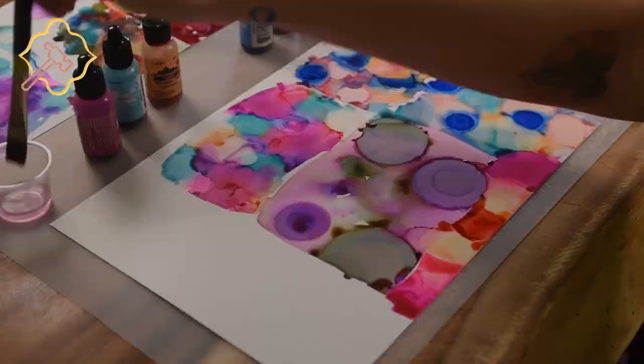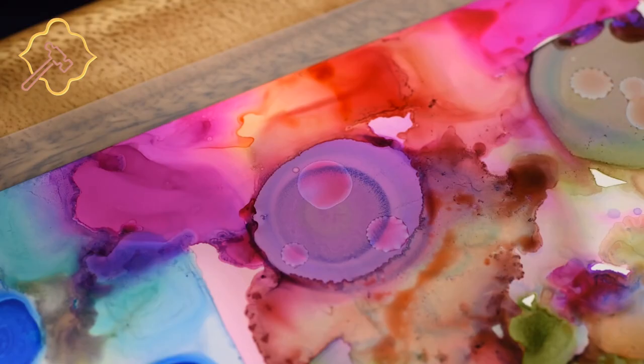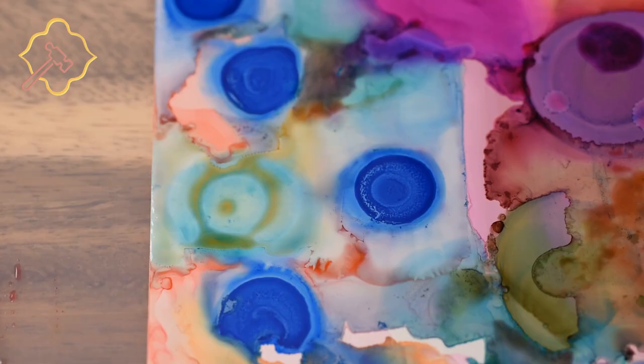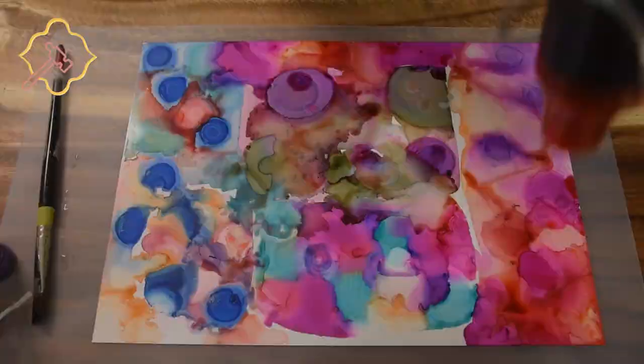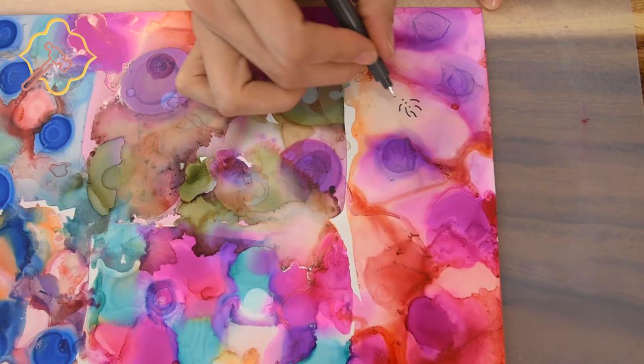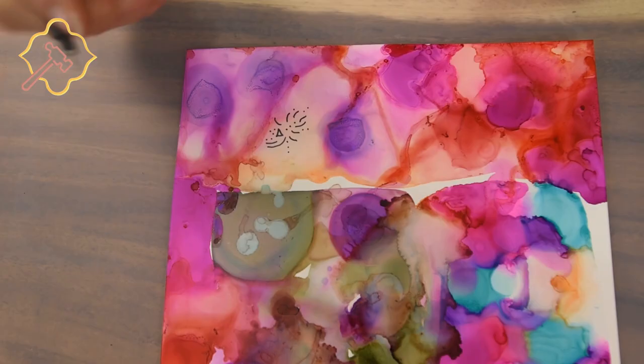We are going to quickly show you some of the beautiful color reactions you can achieve with alcohol inks. If you end up with more color than you want, you can dab it up with a paper towel. You can use a heat gun to move the ink around your paper, or from further away to dry it faster. Once your work has dried, you can draw on it with your microperm pen, which allows you to really customize and personalize your work. The best part is this pen won't cause the inks to reactivate.